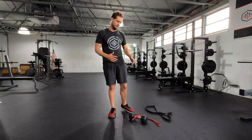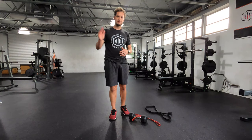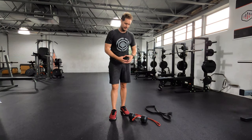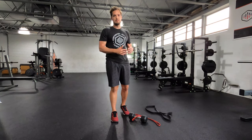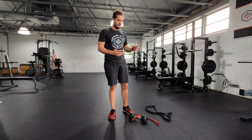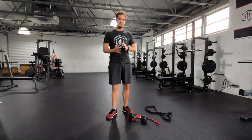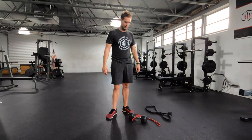This is not a programming method that we use very often here in the gym just because we have a full set of dumbbells — I don't need to combine a band and a dumbbell together to get the weight I need when I can just grab a heavier dumbbell. But I've been programming more and more for people at home, and most people at home don't have a full set of dumbbells. Usually people have like a couple dumbbells and then a couple bands.